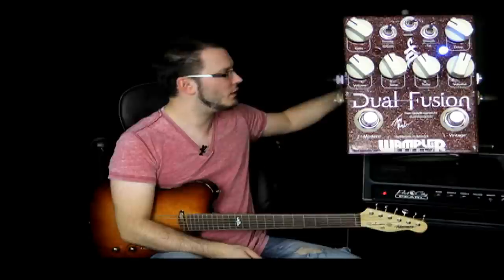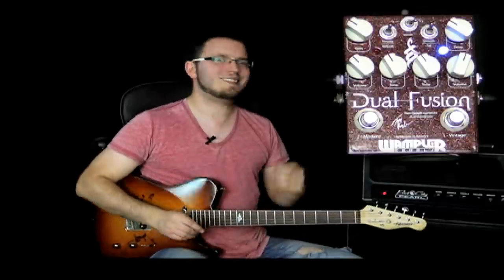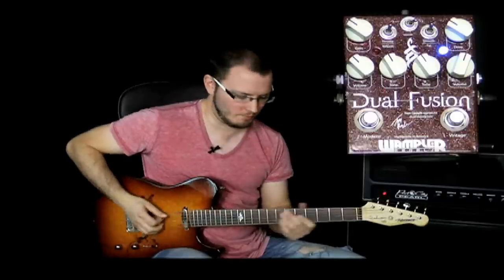What I've done now is basically taken the same channel, lowered the drive as you can see, and increased the volume a little bit to compensate for the drop in volume that you get. This is going to give you some lower gain kind of sounds. These are perfect for blues players, or even from any genre really that requires that kind of lower gain sound. So have a listen to how dynamic the pedal is at this point.